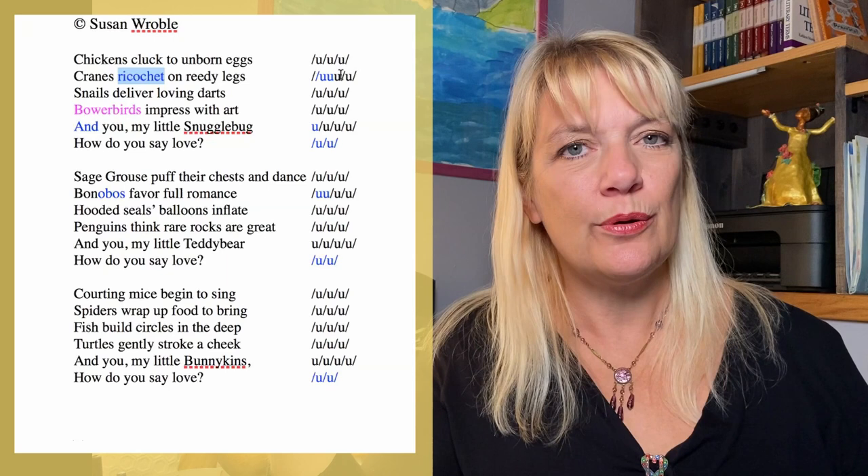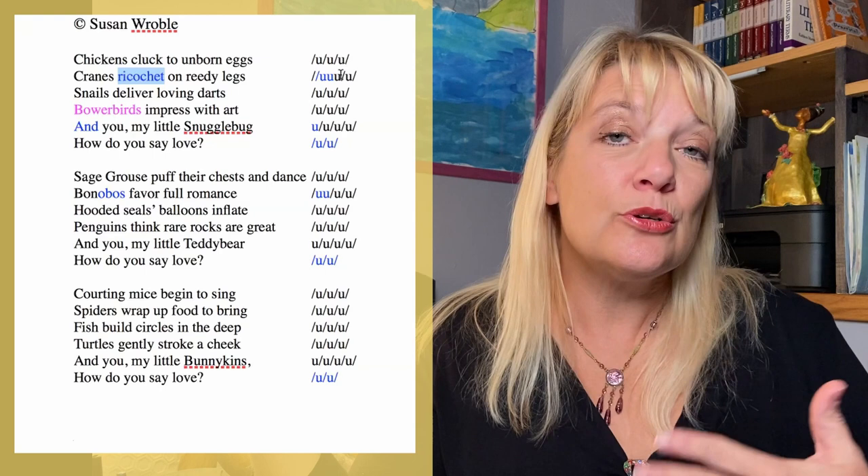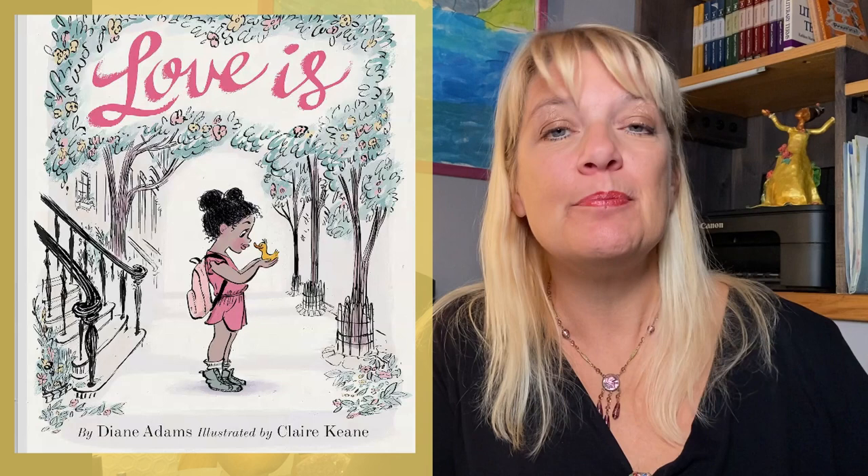Honestly, this is the only word in this entire snippet that I would change. The rest is really terrific. Susan has excellent diction, lots of specific, interesting word choices and verbs, and so she's created a lot of engaging images. Brava to Susan, and thank you so much for sending this in and letting me use it in this tutorial.